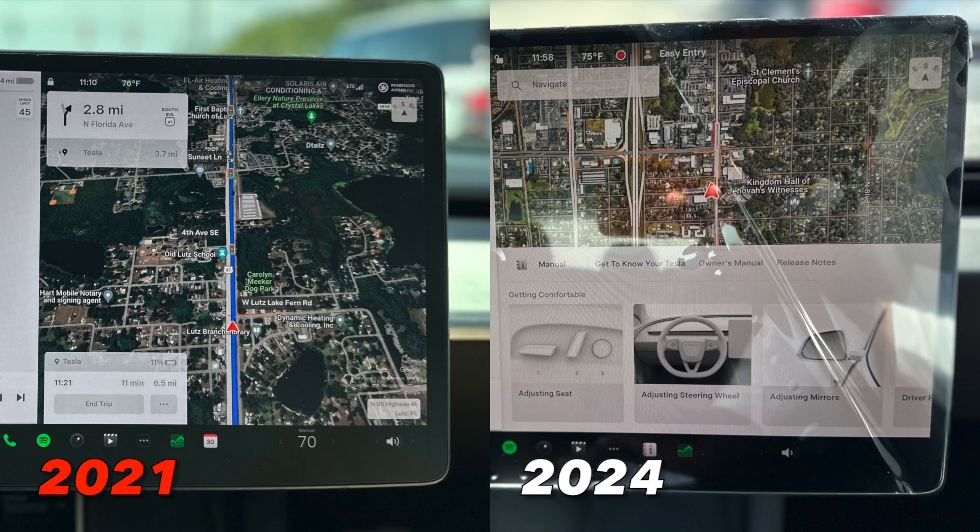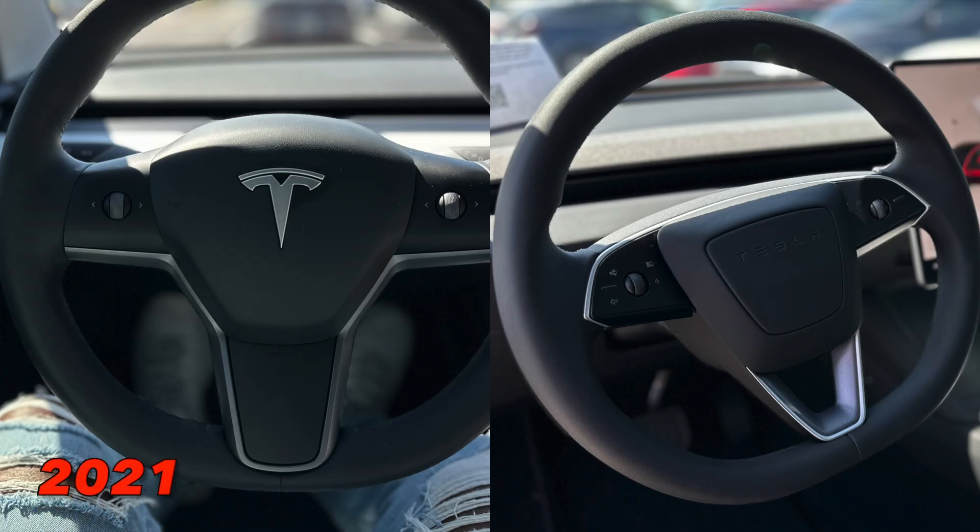Moving back up to the front cabin, you'll notice several changes. The main display is supposedly brighter and more efficient, and it's also slightly smaller with thinner black bezels around it. As you can see in this picture, the bezels on the previous Tesla Model 3 are a little bit thicker — these are slightly reduced to make for a more enjoyable viewing experience.